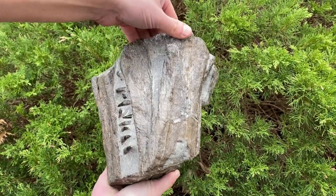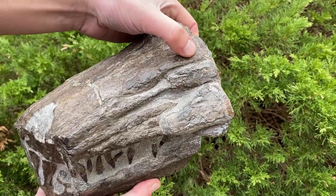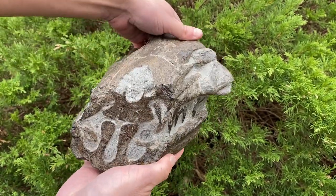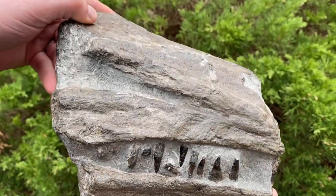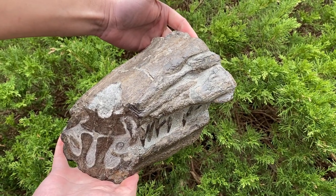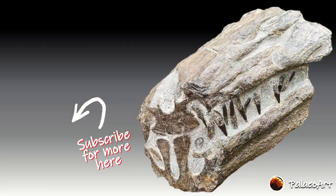Here is the final finished prepped ichthyosaur partial skull — it would have come from an absolutely enormous ichthyosaur. The teeth have come out really well despite being pretty pyritic, and I think they've cleaned up really nicely. What I really love about this piece is you can see all of the cross sections of the bones that fit together in the ichthyosaur jaw, which was a pretty complex jaw structure. It's hard to tell exactly what type of ichthyosaur — it could be a temnodontosaurus, although the teeth are a little slimmer than you'd expect for a temno, so perhaps stenopterygius is another possible option. I'm really pleased with this one!